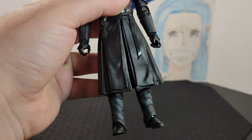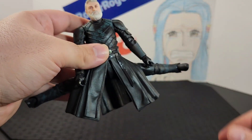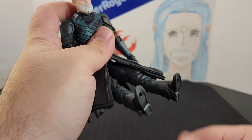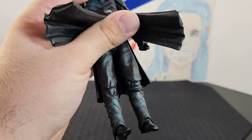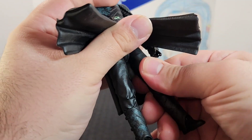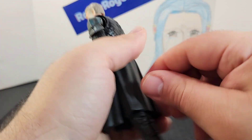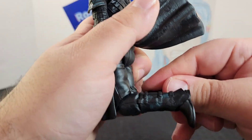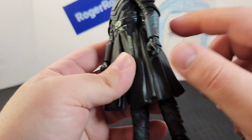Looking at the legs — he goes all the way into a split position, the legs go out into a sitting position and go back. He has a swivel on both thighs, and looking at the knees, they go back into a kneeling position.